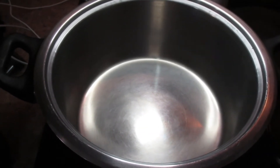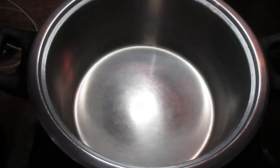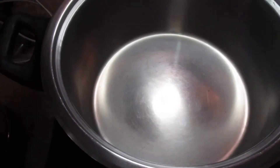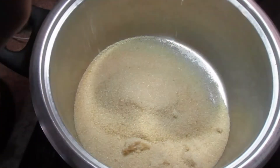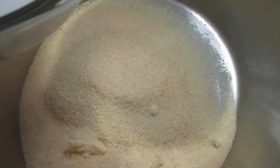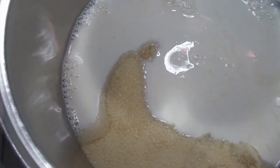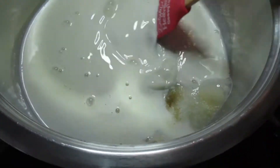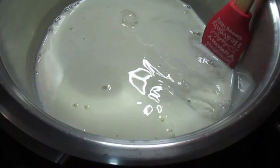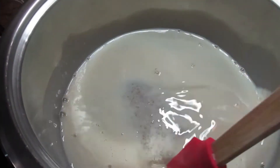Take note that if you are making a lot of fudge, you will need a bigger pot, because when the fudge boils it will start to rise, and if you have a small pot it will spill over. Now I'm going to add the sugar and the milk and mix them together with a spatula or wooden spoon until the sugar has dissolved.